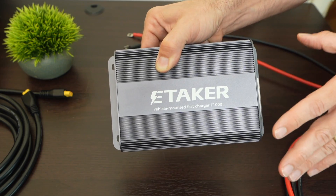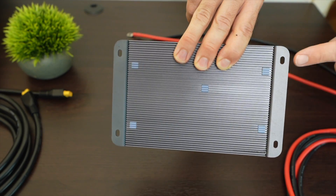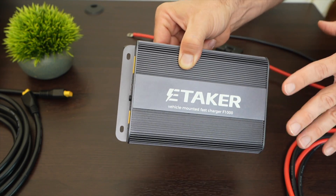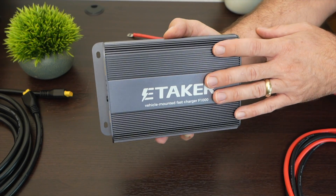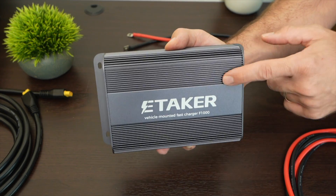The F1000 doesn't have any remote monitoring that I'm aware of, but it is something you can set up permanently in your vehicle — you can see the four mounting holes. By itself, it can fast-charge your batteries while on a trip, or you could use it as a supplement to the solar panels you have on your roof. Thank you for watching — please consider subscribing as I am building up this new channel talking about anything and everything related to solar power.